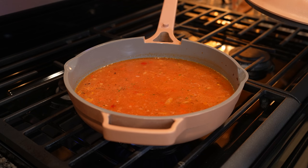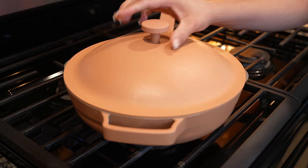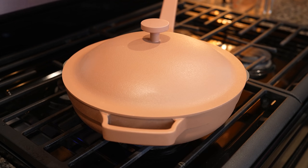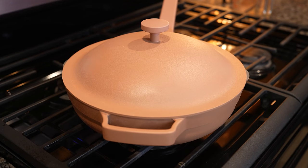Once it begins to simmer we're going to reduce the heat to the lowest setting, cover it, and let that cook for 25 minutes. After 25 minutes we're going to turn it off and allow our rice to rest for 5 to 10 minutes.